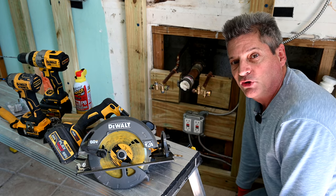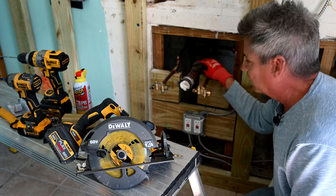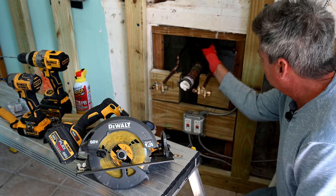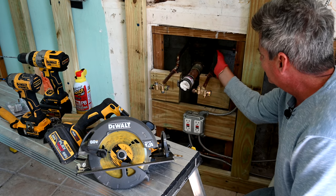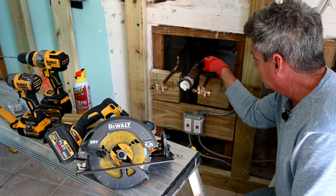Hey everybody, Jeff here. Welcome back to the channel. Today we have a really interesting video for you — this is one of the toughest projects you'll ever have to do when you're remodeling a house. We have a cast iron stack back here and this is the drain pipe for the kitchen sink.